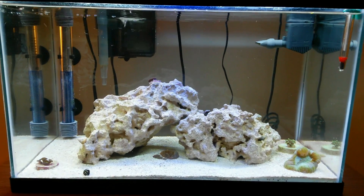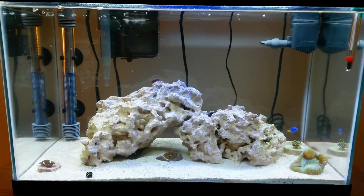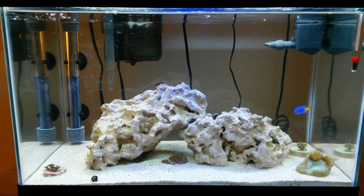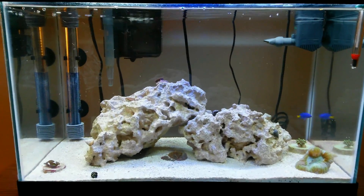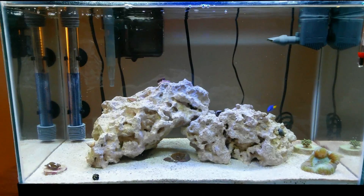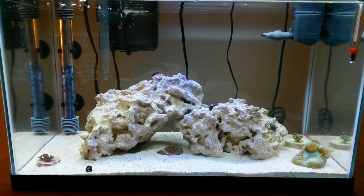Hey, what's up everybody, the fishtank guy here. Today I'm going to show you the difference between the CFL bulbs along with the blue LED strip that I previously had in my 10 gallon nano reef, compared to the new Mars Aqua 165 watt LED box unit that I recently purchased off eBay. That difference is going to sway in favor of the LED box, but I just thought it would be interesting to show what that difference is.